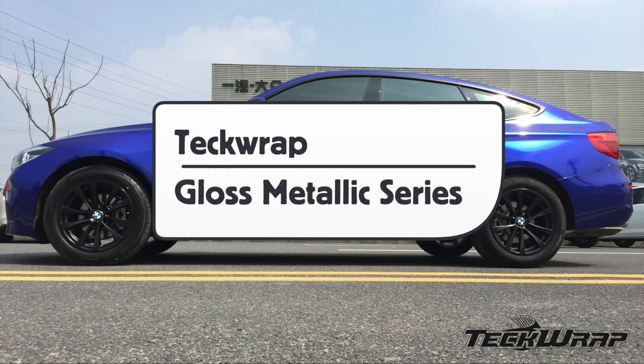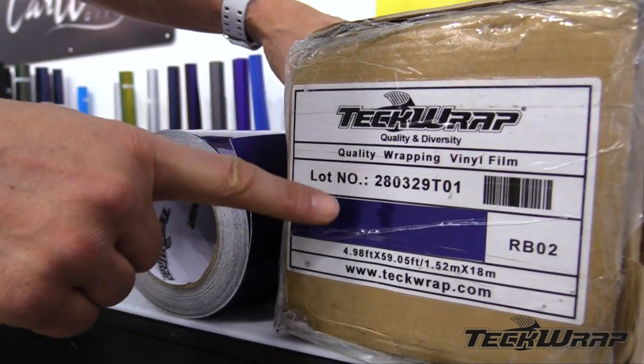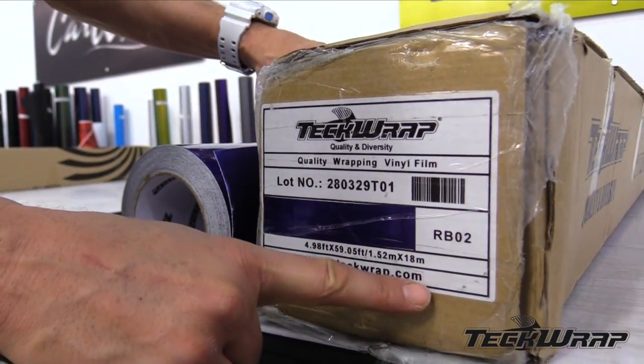This is a product video for TechWrap's Gloss Metallic Series. On the outside of the box, you'll find the lot number, color swatch, roll length, width, as well as the URL.